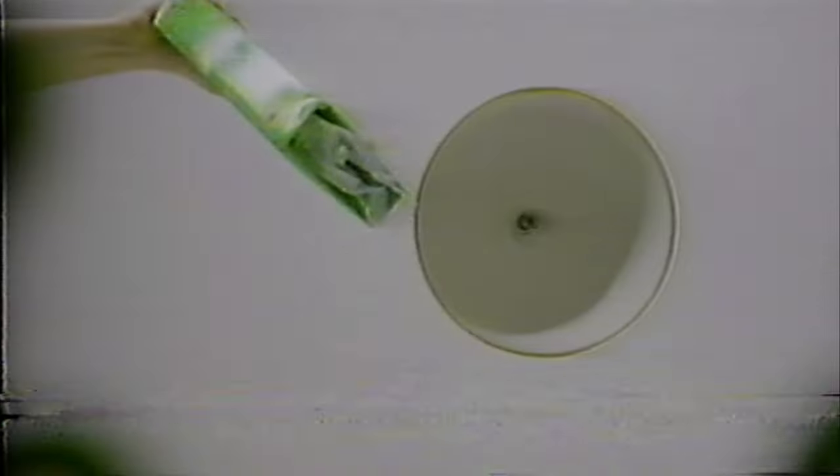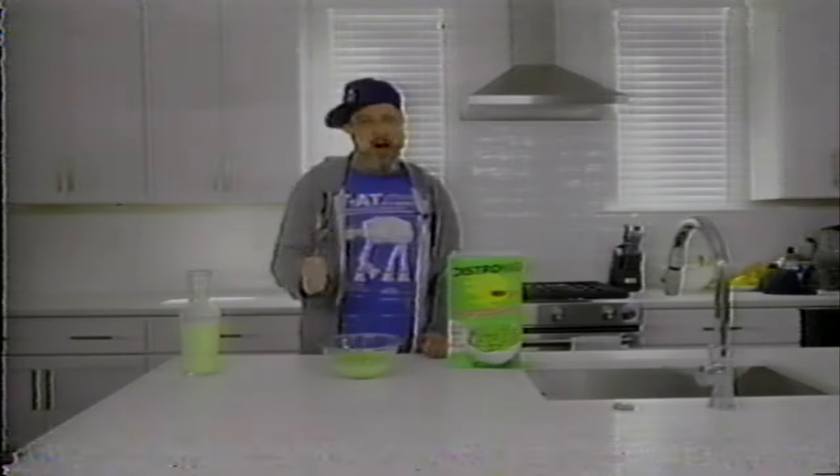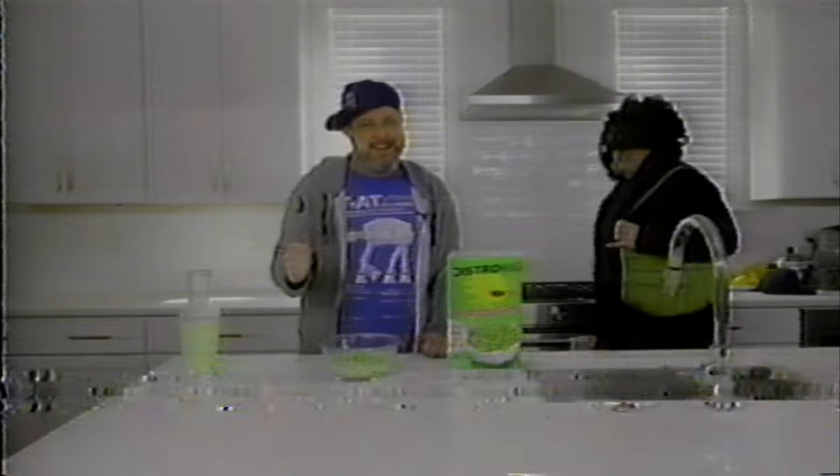I love the taste of DistroKid. The combination of flavors really gets me ready for the day. You're welcome, son. It's all part of a balanced music career.